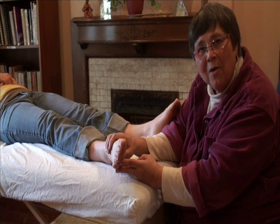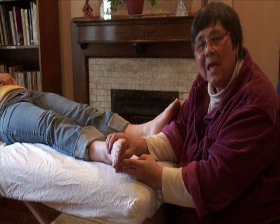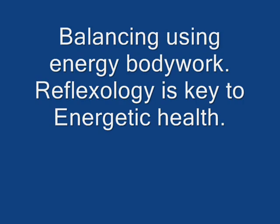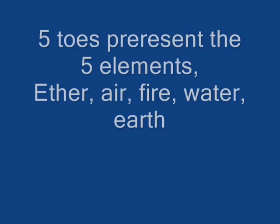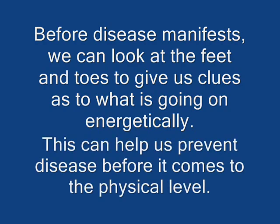Stay well and find a good energy practitioner. Thank you.